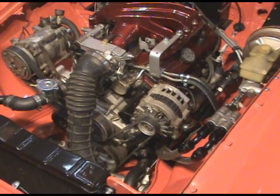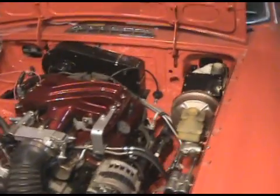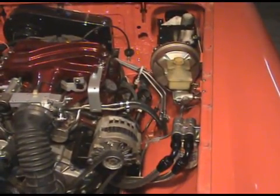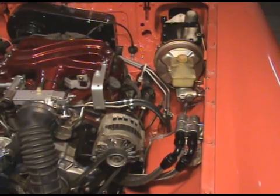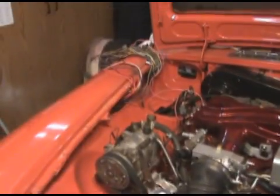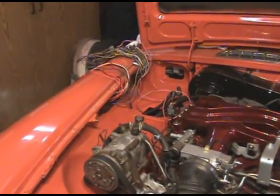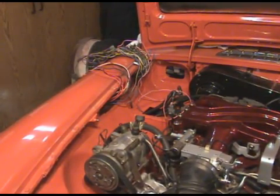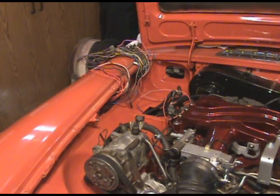Fuel lines are in. Flex line for the clutch is routed down the firewall on the backside. Hard lines with the power brake booster from a 75. The biggie of the rat's nest is going to be the wiring — even the harness. There's an extra plug on the side of the firewall so my harness doesn't come up underneath the fuse box anymore; it'll come up into the passenger compartment, up in the fender behind the fuse relay panel.